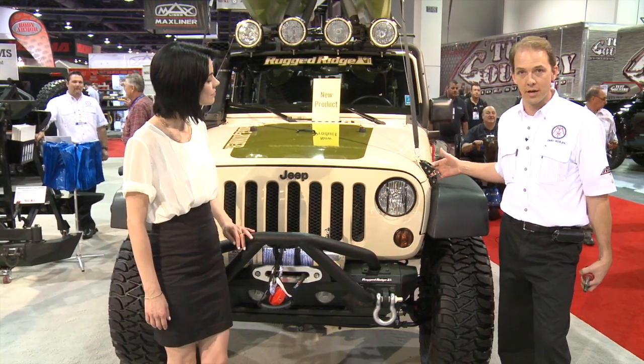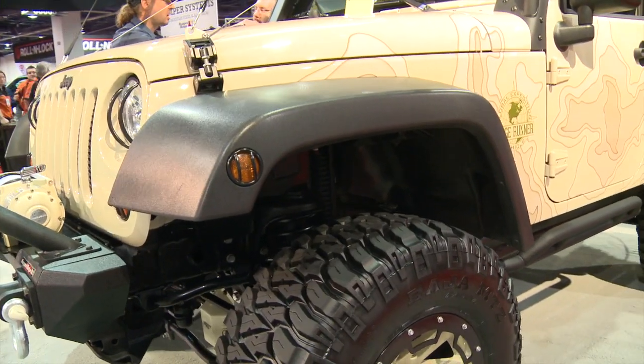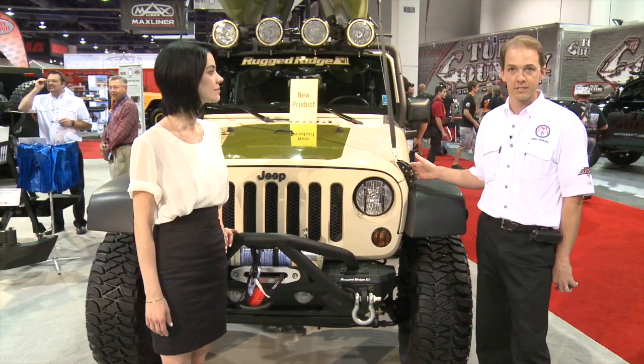Another product we've introduced this year is our new Billet Aluminum Hood Catches. They're fully adjustable, billet aluminum, and proportional in size for this vehicle. A very nice new product that we're going to have a lot of success with.